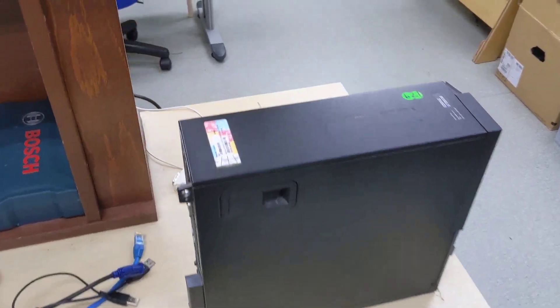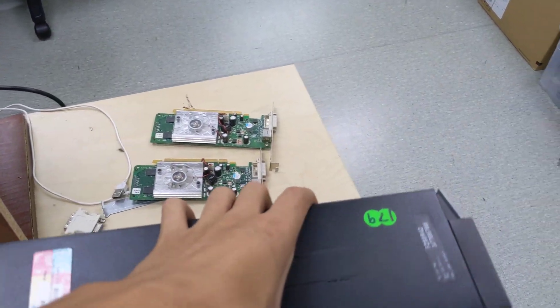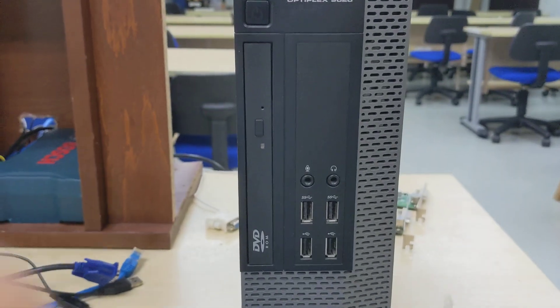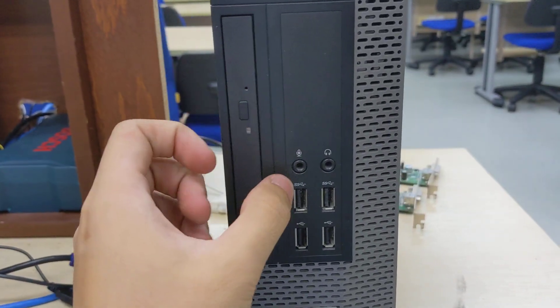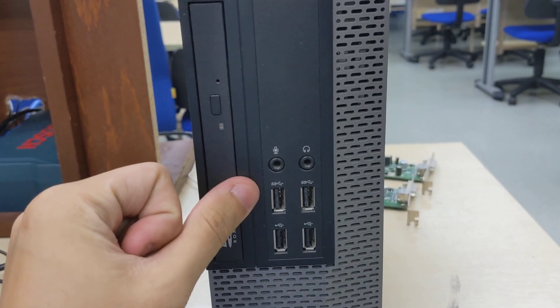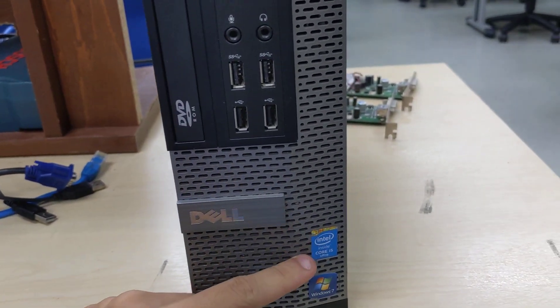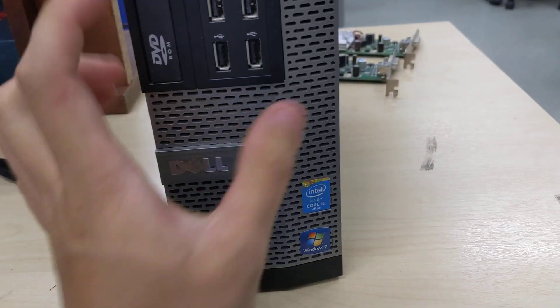Showcase of a Dell Optiplex 9020 Small Form Factor. On the front, there's a slimline optical drive, dual USB audio jacks, dual USB 3, dual USB 2, a Dell logo, an Intel Insight sticker, and a Windows sticker.